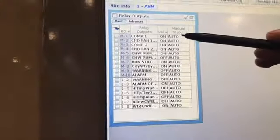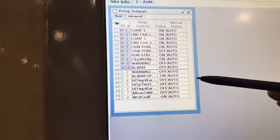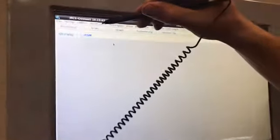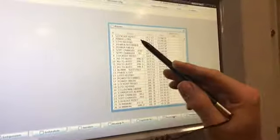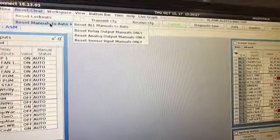Now we're closing in on relay outputs from the controller. We have the list name, whether they're on or off, and that they're in auto — or if any are in manual, that would show up. We go back to the reset lockouts window to show that reset lockout shows up in the alarm list, so you can tell when it was last reset.